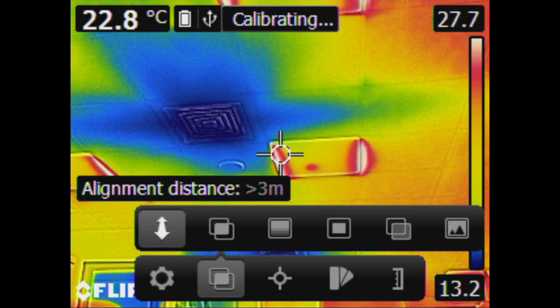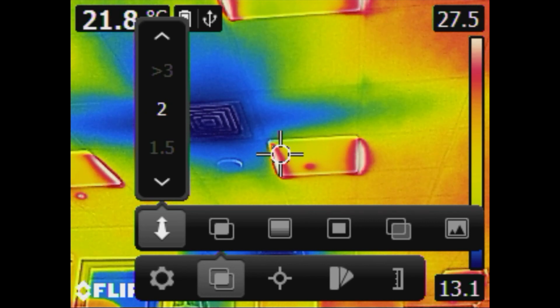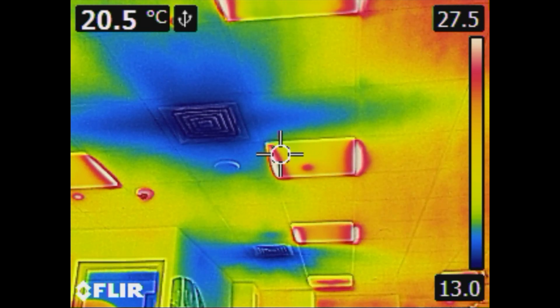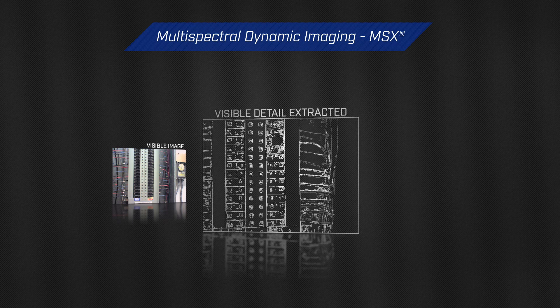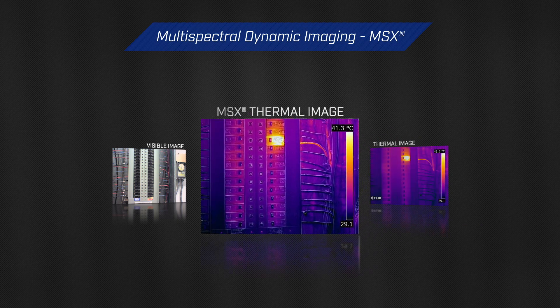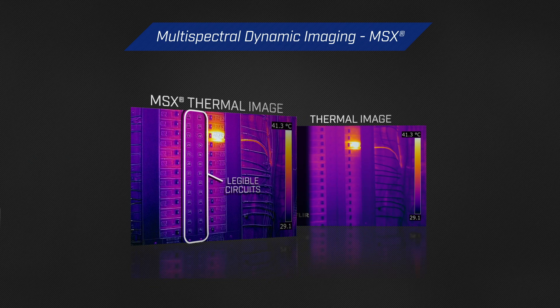You'll have alignment distance, which is used for MSX. This allows the parallax to line up between the infrared and digital camera. MSX, or multispectral dynamic imaging, superimposes the visual image over the thermal image. For example, a circuit breaker has many numbers that are difficult to see in normal thermal mode, but with MSX you can clearly see even small numbers. This feature overlays the digital with the infrared image, making breaker numbers and motor nameplate information very helpful for troubleshooting and analysis.